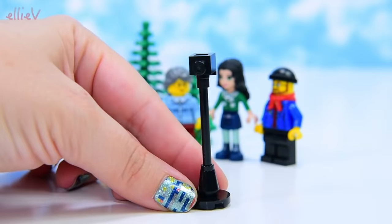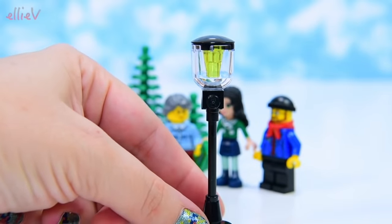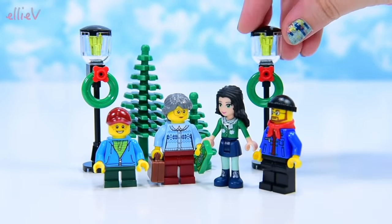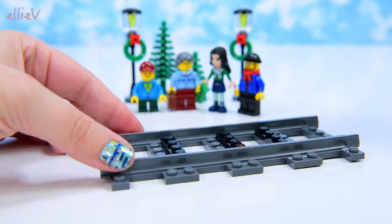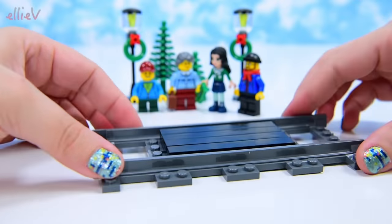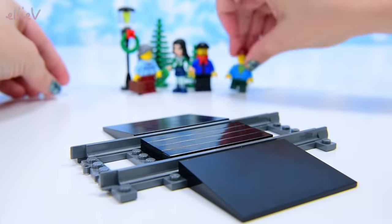The first part of the actual build is a couple of Christmassy lamp posts. Here's the first one with its wreath on it — so festive and cold looking, it makes me happy. And we need some railway track to go in front of the train station. We're going to put smooth pieces and ramps up and down so that the little boy can safely cross the railroad tracks.